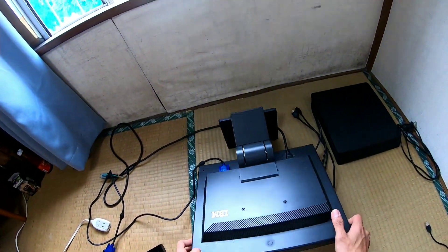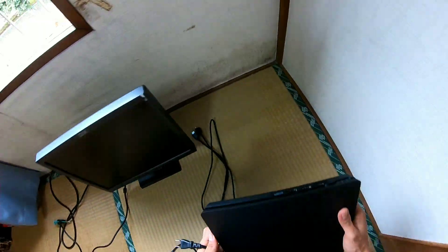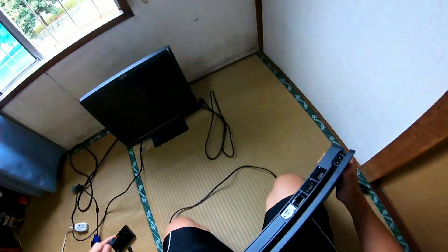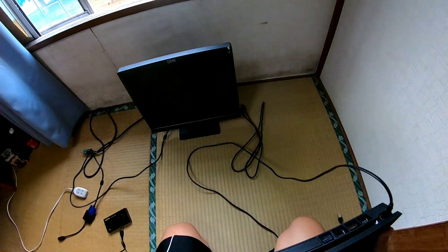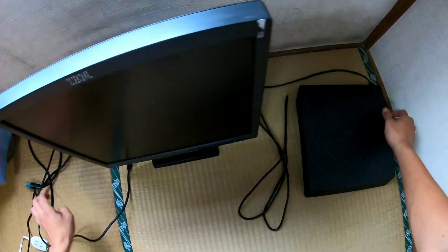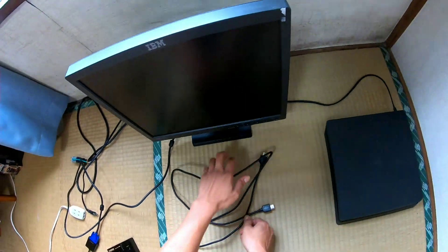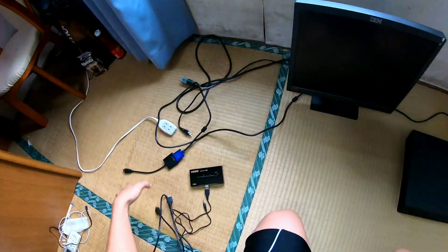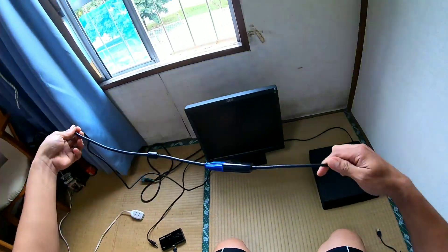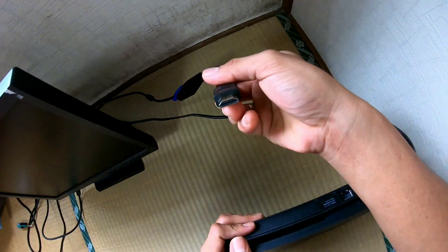This is a very old monitor my sister used before. Now we're going to plug this into the PS4. By the way, this can work with PS4, PS4 Pro 4K, or PS4 Slim — I'm using the Slim. Then plug the HDMI cable here. So what I'm going to do now is plug the VGA converter to the PS4 HDMI port.